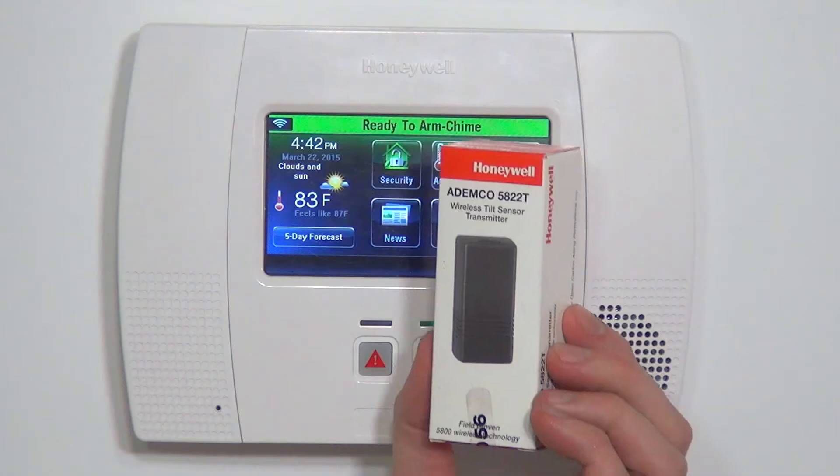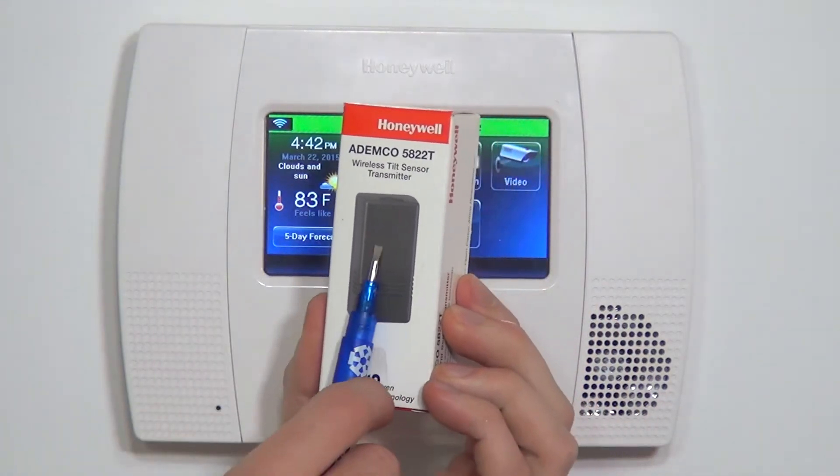Hi DIYers, Sterling with Alarm Grid here. Today we're going to show you how to program a Honeywell 5822T wireless tilt sensor.